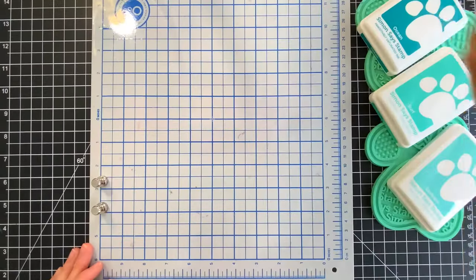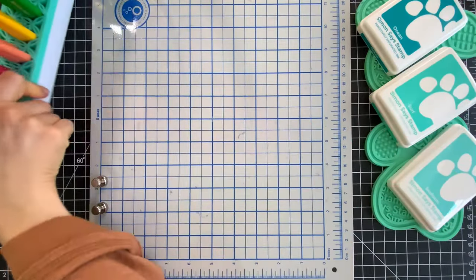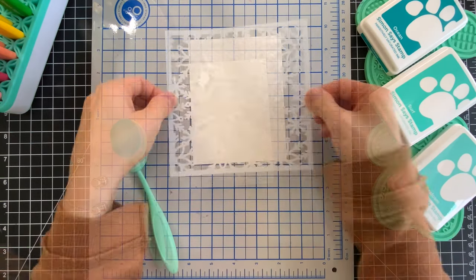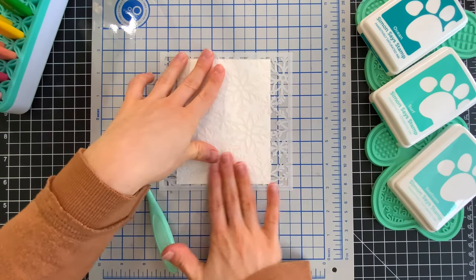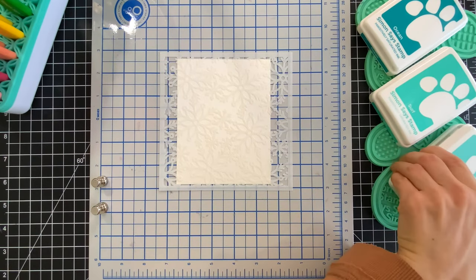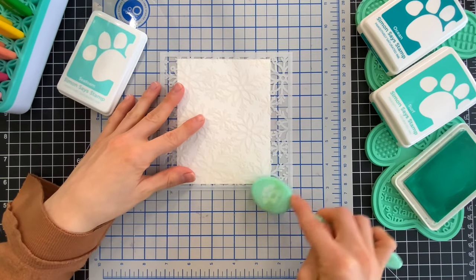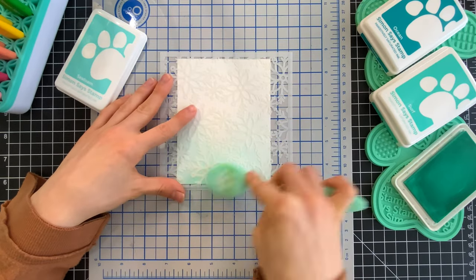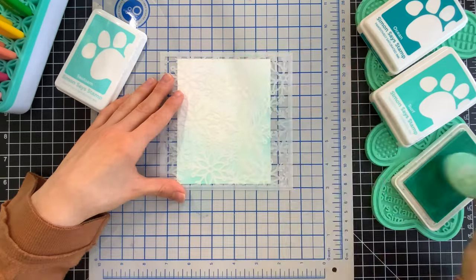I'm going to start by picking out some inks from Simon Says Stamp. I'll pull out the Scattered Snowflake Stencil that's included in the kit — I've added some pixie spray on the back so it'll attach down onto my paper as I ink blend. I'm using some Positively Everything tools to help hold down my ink pads as I ink blend. I started out with Seafoam ink, which is a perfect match to the Seafoam Glitz Glitter Gel. I'm going to blend this ink right to the middle of the background.